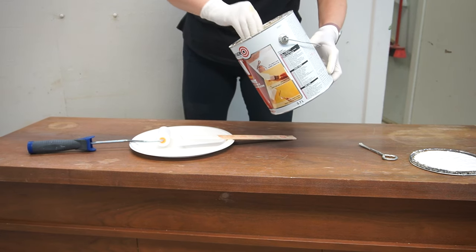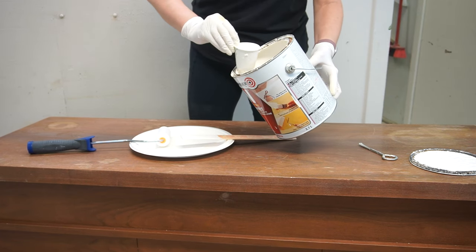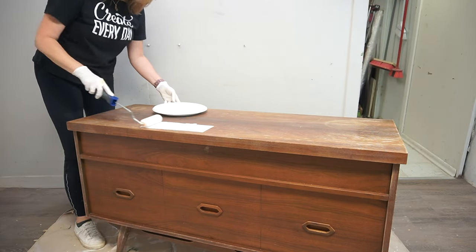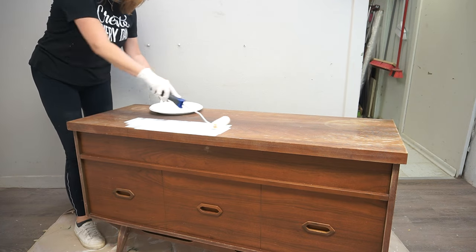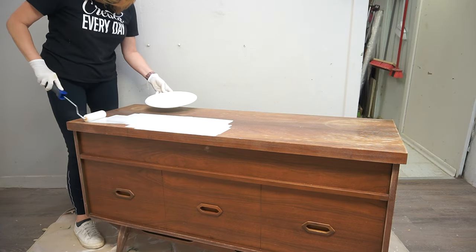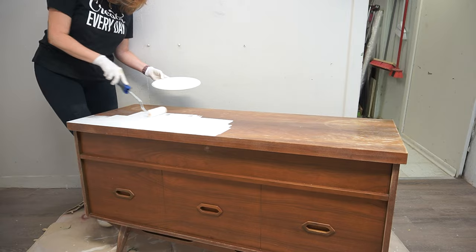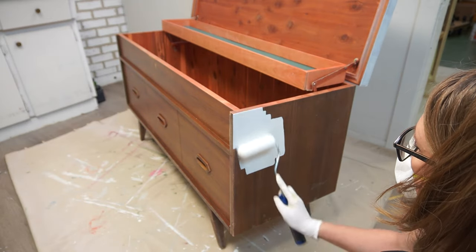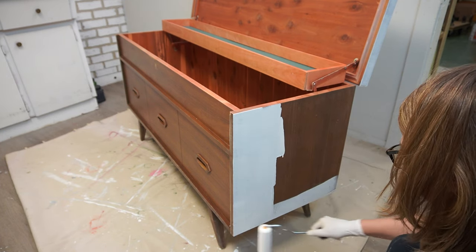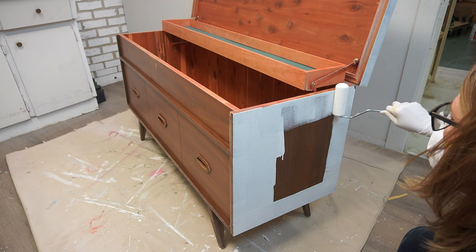I brought it back into my paint room, used a tack cloth to remove all the dust from the scuff sanding, and now it was time to prime. I like priming before I start filling all the dings and scratches and imperfections. The reason being is because once my primer goes on, I can see everything. I can't tell you how many times I would just not prime, go in and start filling, then prime, and there would still be a ton of little things left — then I'd have to fill, prime again. Whereas this way, when I prime first, I see everything and I can go in with the filler and it just saves me a step.